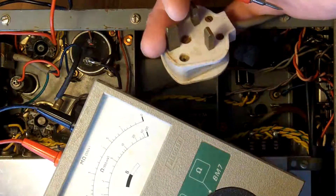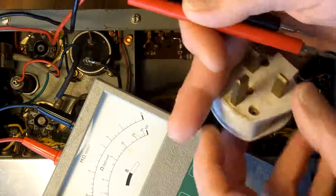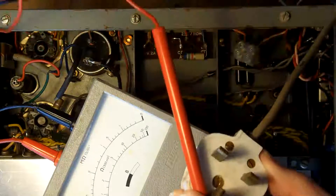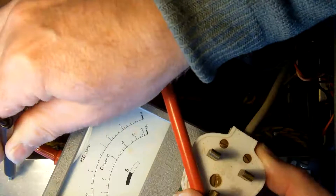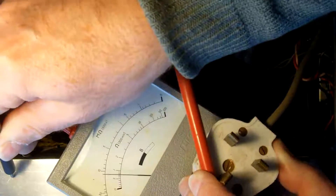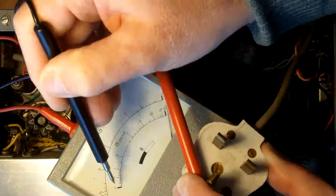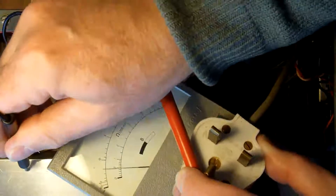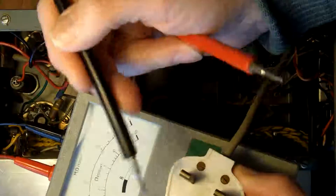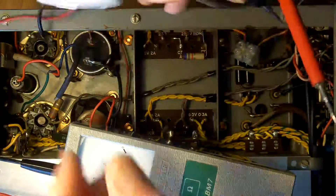I've got a little low ohmic meter here. Just check the battery. Now I'm going to check the resistance of the earth lead. I need three hands for this. I'm getting about 0.1 of an ohm on the bottom scale — so about 0.1 of an ohm — and what I'm doing there is measuring the earth through to the chassis.